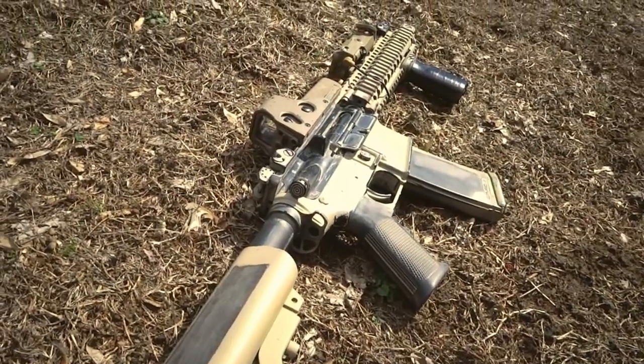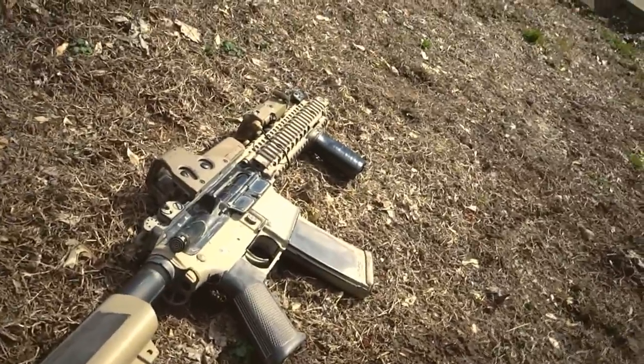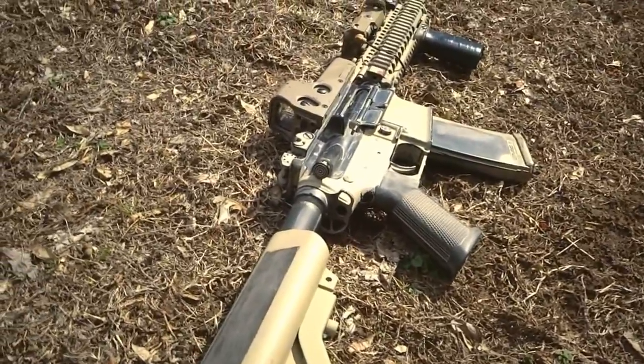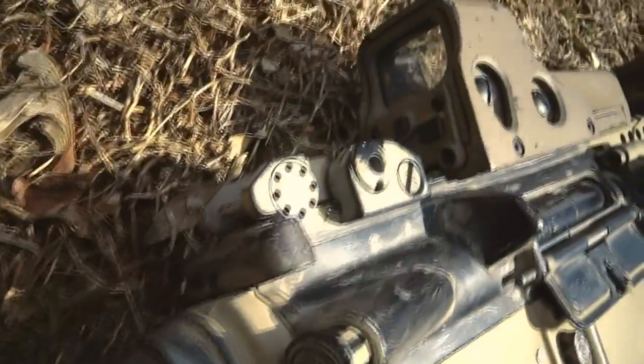I'm just going to be doing a quick update on my MK18. If you guys watched my first video, you can see that I changed a lot of things — changed the spray paint job, everything. Removed some stuff, added a lot of stuff.